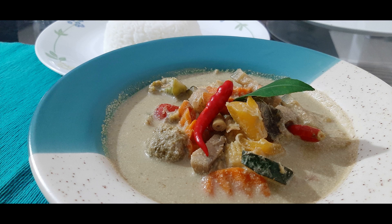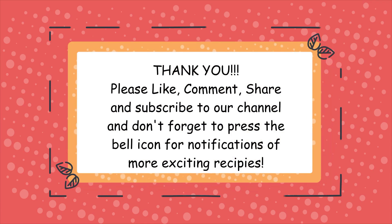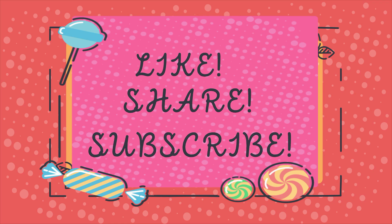Our Thai curry is absolutely ready — do make it at home for your loved ones and tell me in the comment box how you liked this recipe. If you like this recipe, don't forget to give us a like, share it with your friends and family, and don't forget to subscribe to our channel. Thank you!